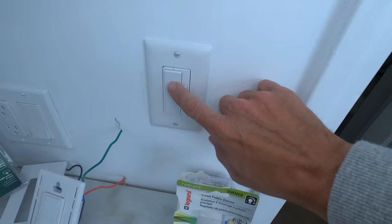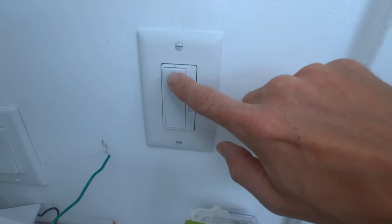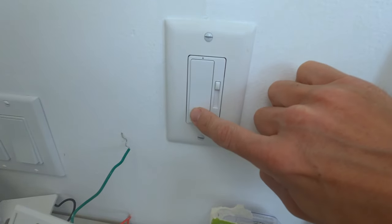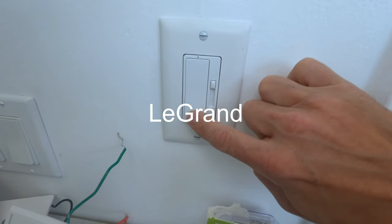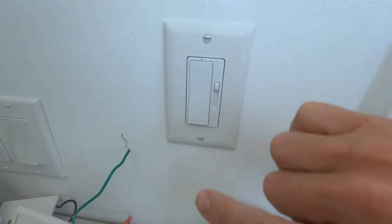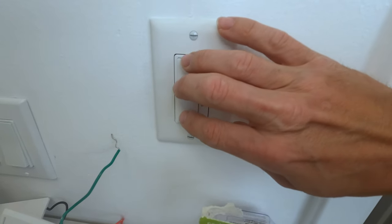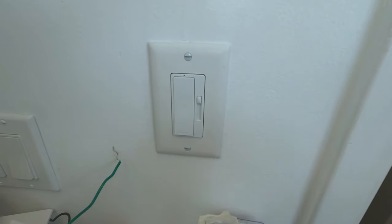Now we have the LeGrand switch installed. I'm going to play these back to back — so this is the sound and the feeling that the LeGrand makes. It's a lot more positive. I'll play the Lutron right now for comparison. This is very subjective, but this one feels a lot more secure, a lot more solid. The other one, when you push it in, it kind of felt like it was loose — it felt cheaper.